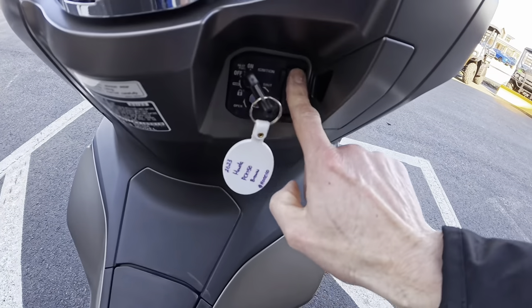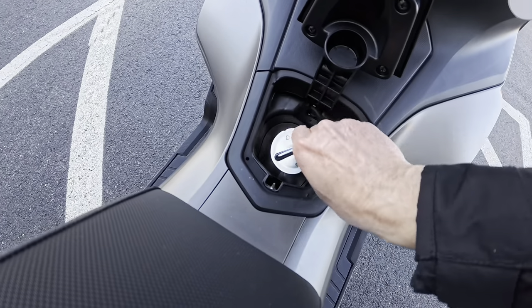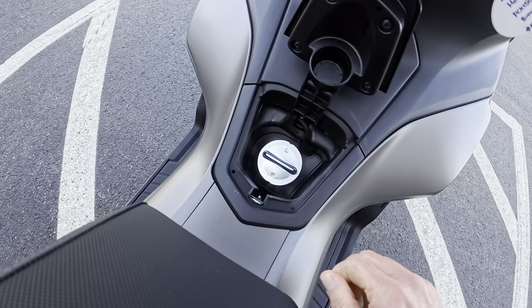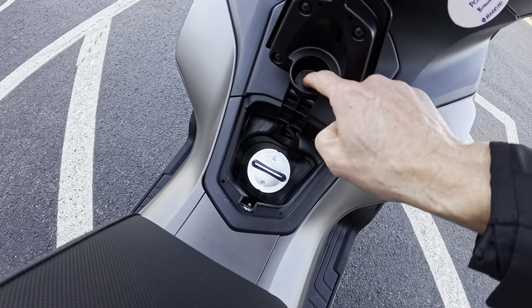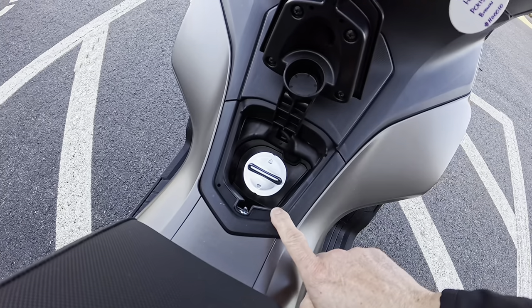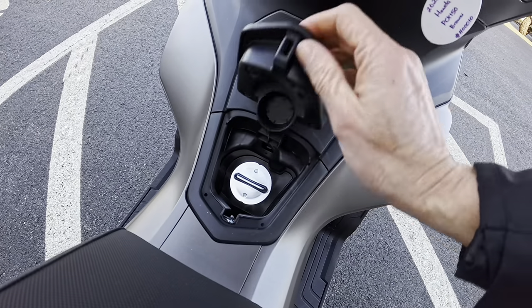Let's do the fuel. Yeah, the cap just pops in and out. I like how it has a place to set the cap. With the X-Max and ADV you kind of had to set it to the side — here you can just pop it in there. I like that feature.